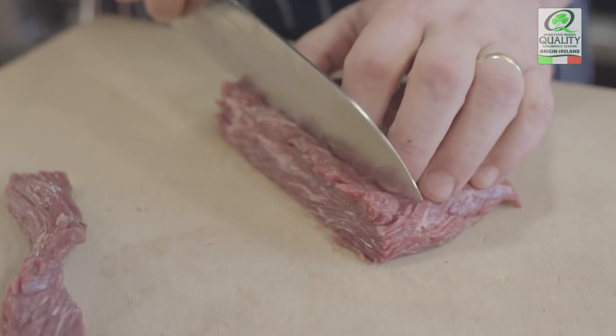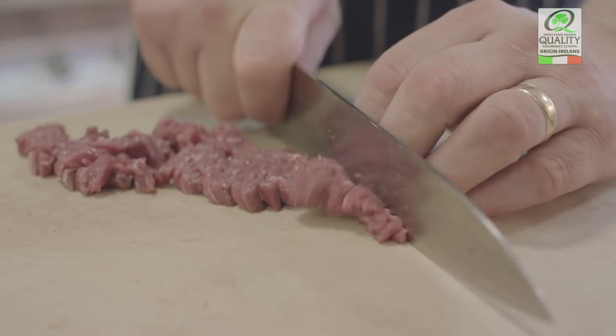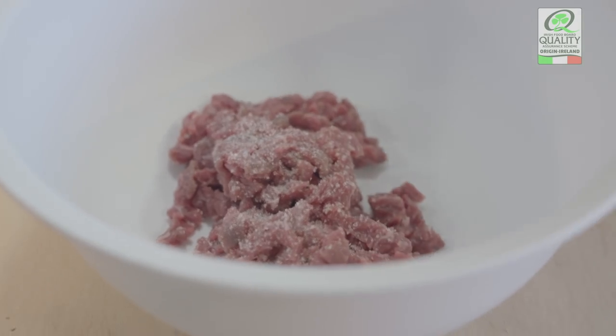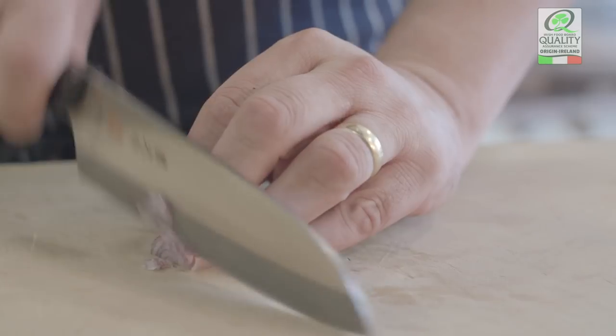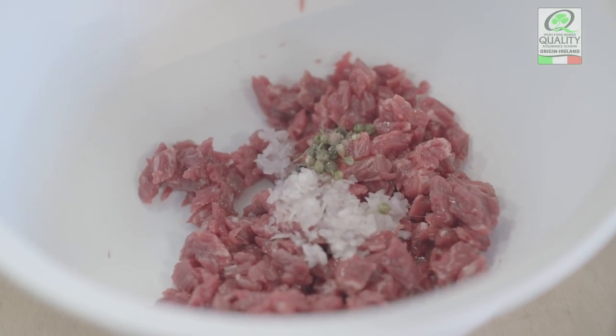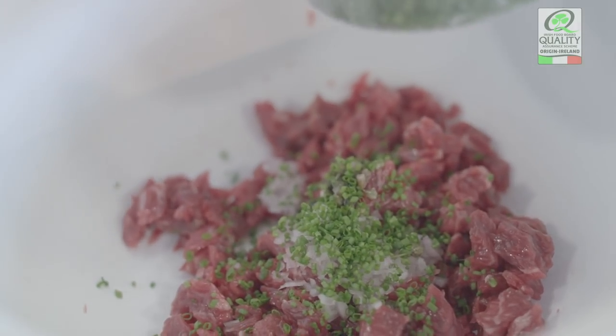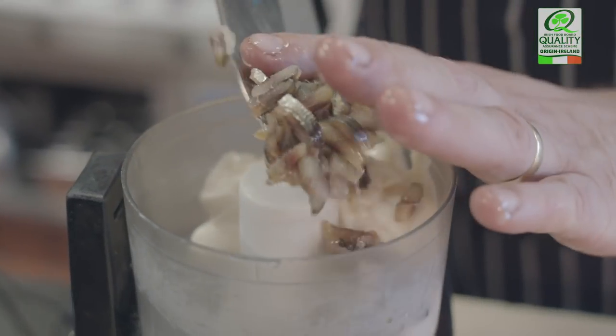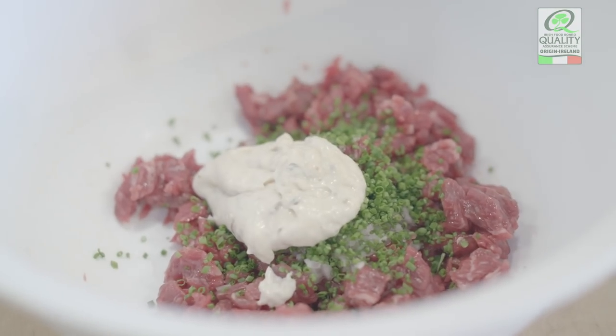When the Bavette comes in, we're going to dice it into a nice texture — we don't want it too fine, we don't want it too big. It's a slightly personal taste. Then we're going to combine the other ingredients: shallot, the salted leek buds, some salt and pepper. Then we're going to use the anchovy mayonnaise — we're using smoked anchovy today — and make it into a mixture.